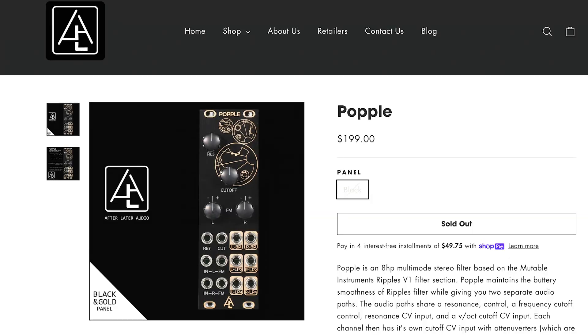While all this was going on and while I was doing all my planning, I put up some gear for sale and got a trade offer for another After Later Audio module called the Popple. It wasn't one I was initially looking at — I was going to try to get a variety of different brands and since I already had the Cumulus from After Later Audio I was probably going to get a filter from someone else. But when someone wanted to trade for something I was trying to sell, I jumped on it. It's a copy of Mutable Instruments Ripples, which is a stereo filter.